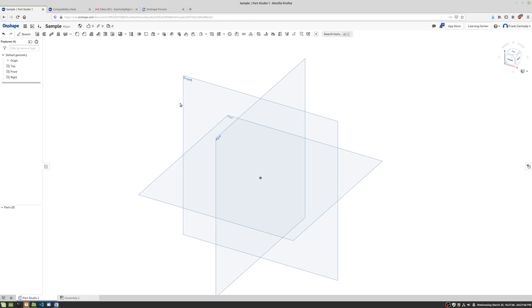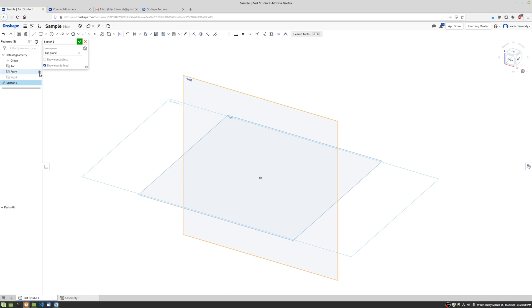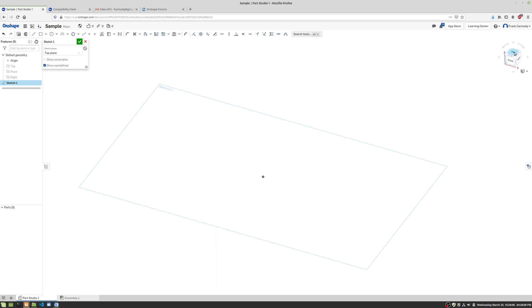We're back in Onshape and let's take a little bit of a deeper dive into extrusion. We're going to click Sketch and choose an initial plane to sketch. We're going to hide the origin planes so it's not so confusing, and click on the top of the cube to look straight down on our 2D plane.